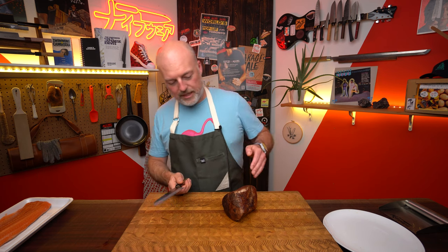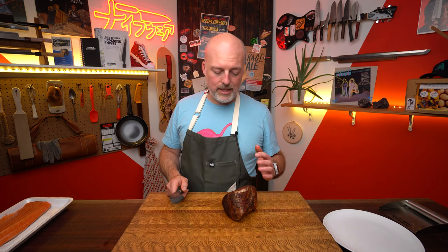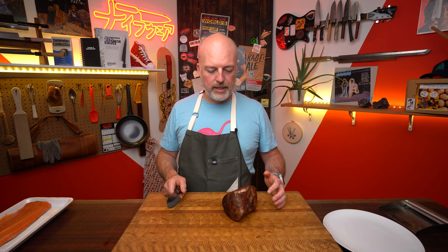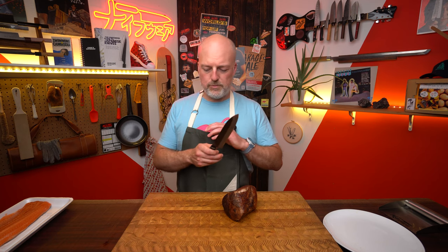I'm going to slice this meat first. The first and foremost rule of carving any kind of roasted piece of meat is find the direction of the grain — that's the way the meat fibers travel, and we want to cut across those. You've probably heard this a million times, but it's worth saying because it makes a big difference. The other thing you should know: after you've roasted a piece of meat, cut a roast, a steak or something, it's really hot inside, and the juices are not quite settled yet. You need to let them rest so they reabsorb into the structure of the meat. You're going to have a dry piece of meat if you don't.